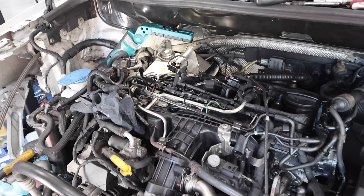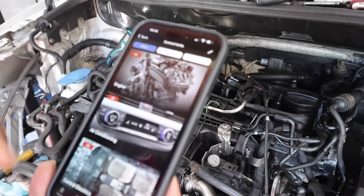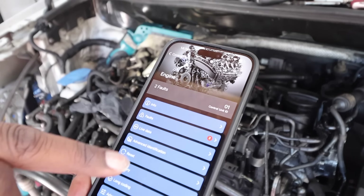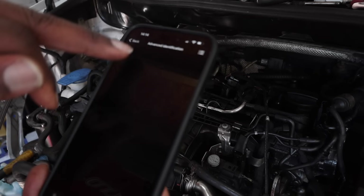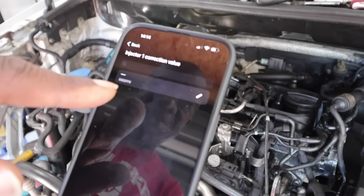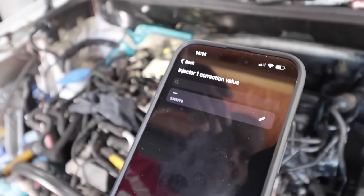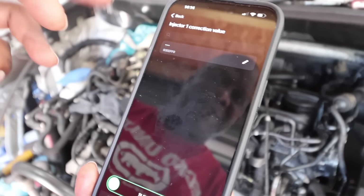With the injectors in, we now have to tell the car the sequencing. We go into OBD11, into the engine module, then into Adaption. What we have to do is tell it the code for each injector. Injector one has a new code to put in because the old code is wrong — the car needs to know that so it can adjust the fuel flow based on the age of the injector.